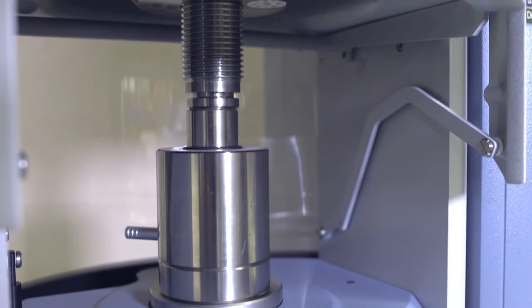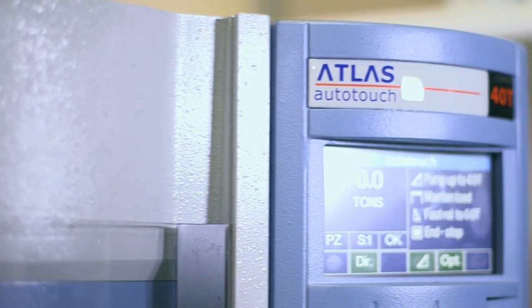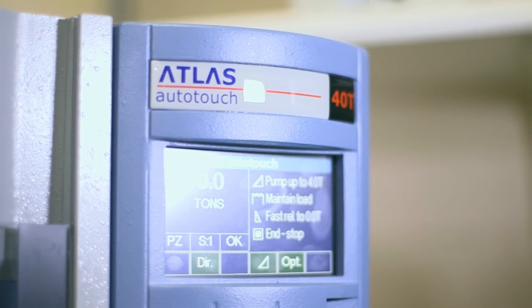For some applications where you really need a high quality pellet, we offer three different types of release rates once the sample has actually been pressed. As well as the most commonly used fast release option, the Autotouch also offers medium release and slow release. The difference between the fast release and the slow release is approximately 10 seconds.